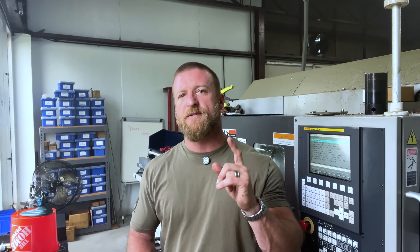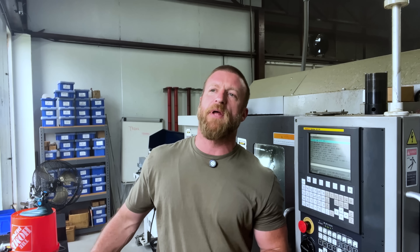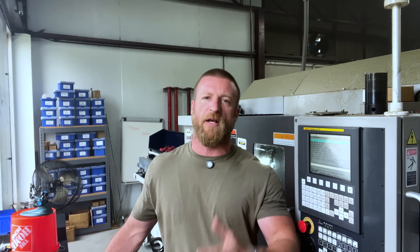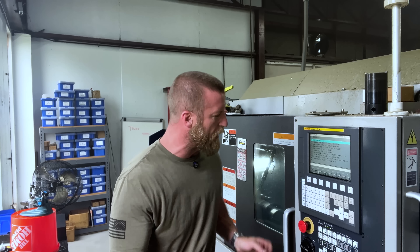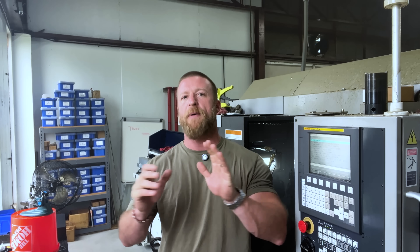Let's move on to the last subject: understanding speeds and feeds better to optimize your process. I myself have done this, and I've seen many people do it as well — where I literally smash my face aggressively off the machine because the tool life is so horrible, my surface finish is garbage, and I've got a bird's nest in the machine that I can't even run. So what do I do after I'm done smashing my face against the machine? I take a step back and say, maybe my speeds and feeds are wrong. What does that mean — speeds and feeds?